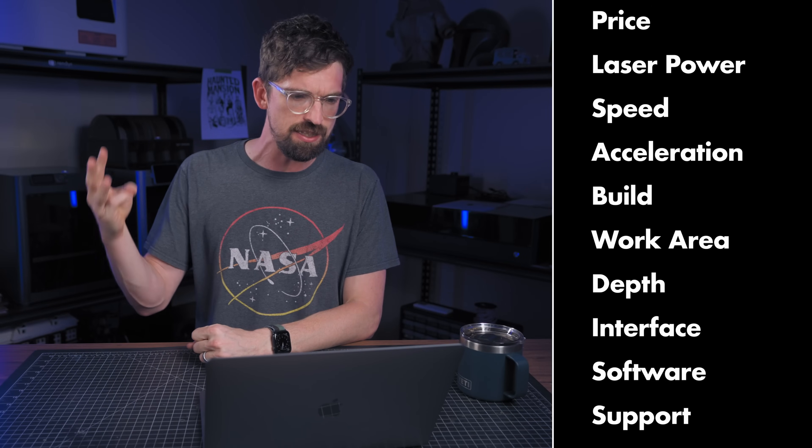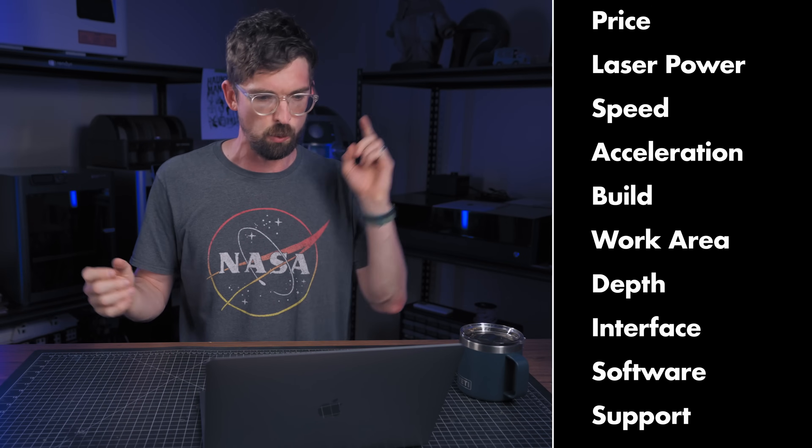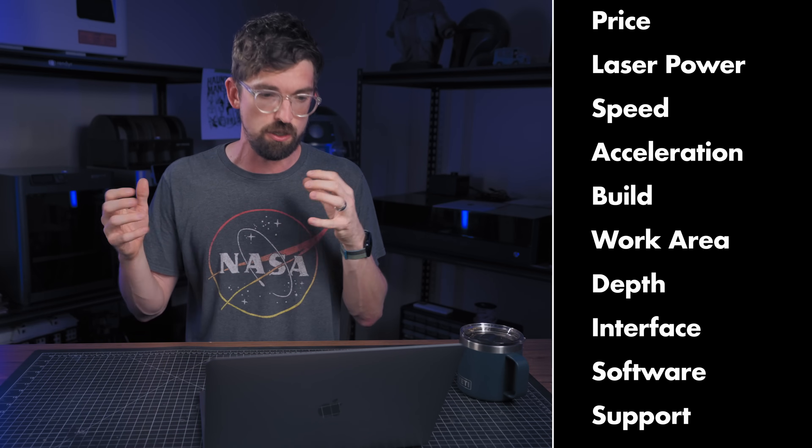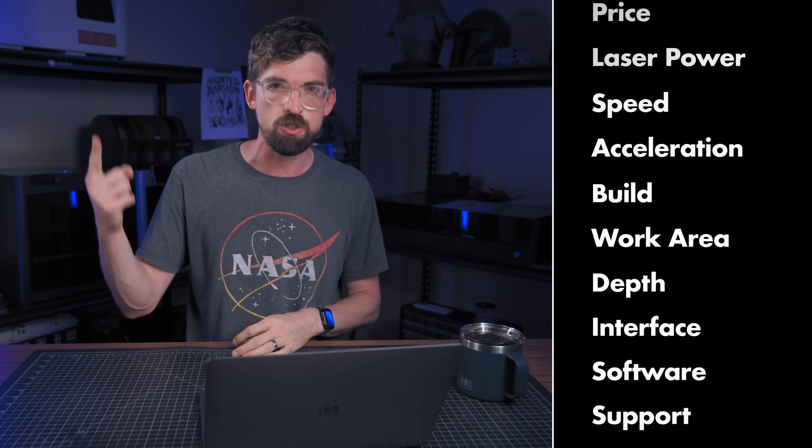So how are we going to compare them? We're going to be talking about ten different categories that include price, the laser power, speed, acceleration, build quality, work area, depth, the interface on the machine itself, the type of software you can use, and finally — probably the most important — the type of support the company provides. For each of these categories, I'm going to rate the lasers from one to five, with five being the best. A huge caveat is that the weight of these categories is going to be the same across the board, which probably isn't the case for you, so you can adjust as needed.